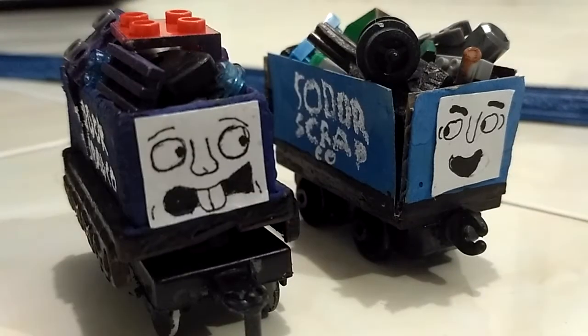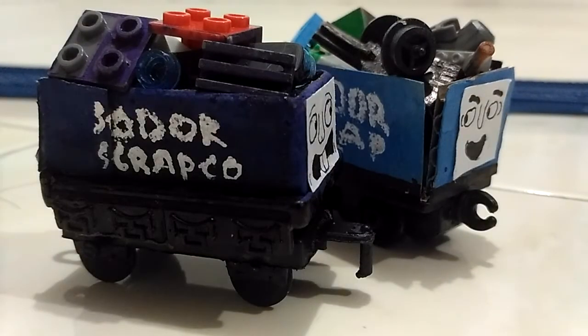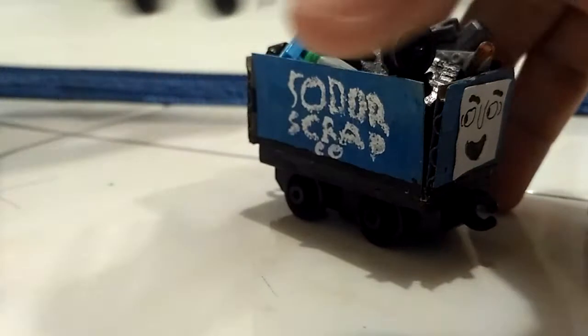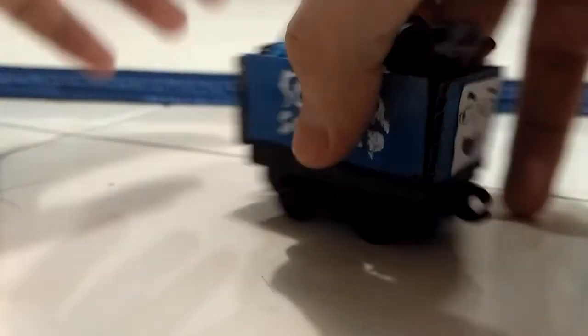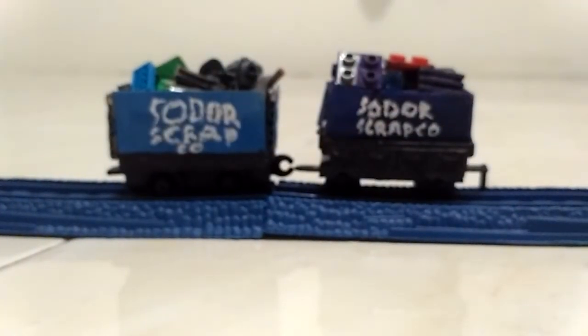Okay everyone, thanks for having my favorite scrap cars. So these look like the wooden railway troubles and trucks. I have the wooden railway scrap cars from eBay, maybe I put them here into a track in here. I didn't, I put it in, maybe I took the dock in here.